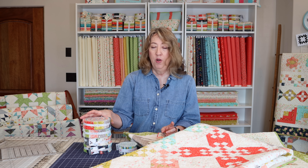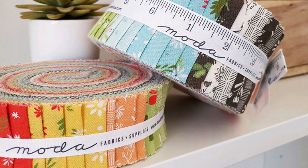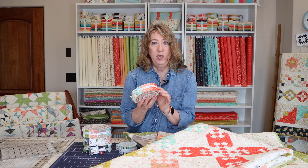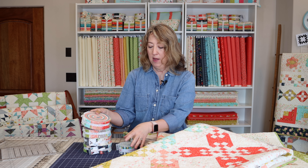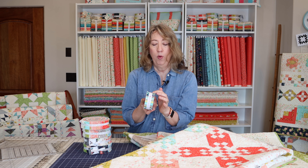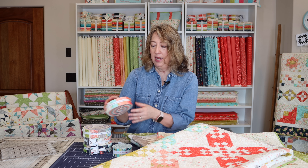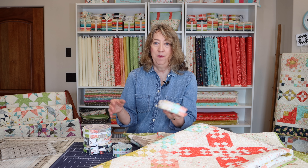The first thing I want to mention, if you don't know what they are: a honey bun is a roll of one-and-a-half inch by width-of-fabric strips from an entire collection, so there will be at least one strip from every print in the collection, and there are 40 strips total. Sometimes you can find mini honey bun collections at Fat Quarter Shop with maybe a 20-strip roll. You can use them all together in a project or take them apart and mix and match.